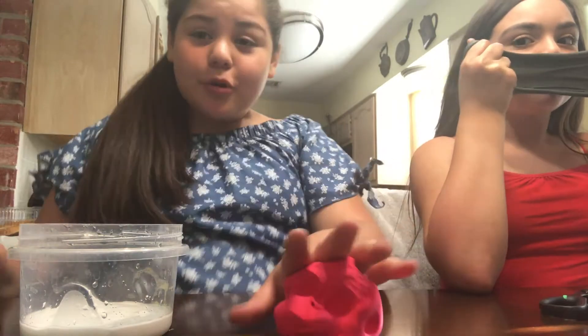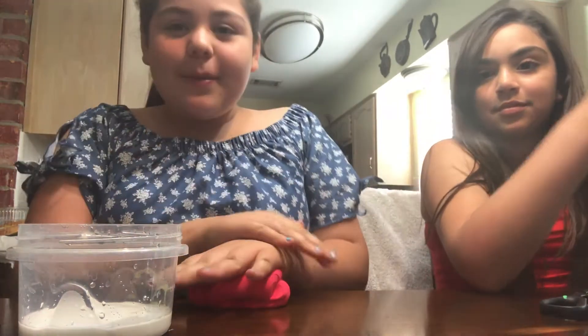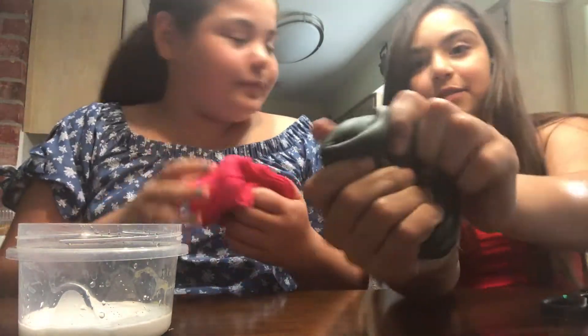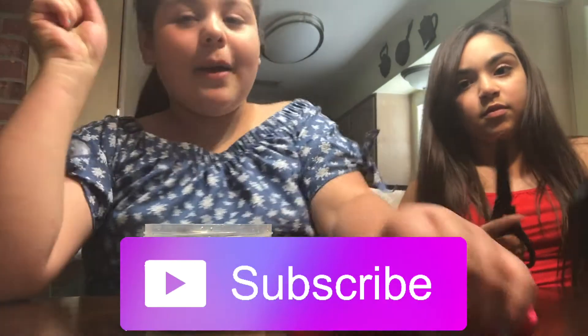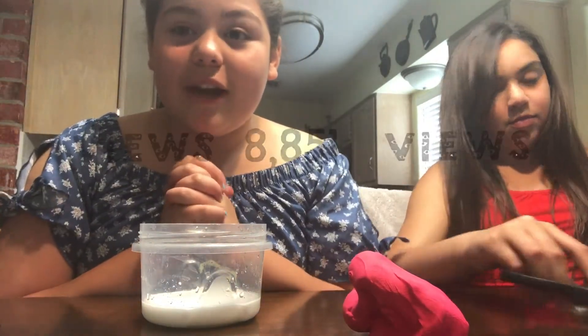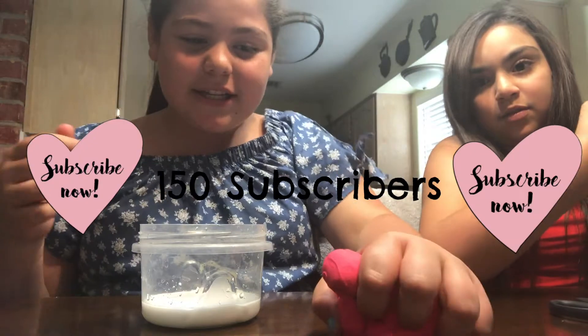Hey guys, it's Valeria. I haven't posted in a while, so now I'm gonna post a butter slime video. This is model magic clay — it's red — and I'm gonna be making butter slime. I'm here with my friend Isla, she's been in my previous videos before. This video has been requested a lot. I've already made a black one and a yellow one. If you could please subscribe and comment down below what other videos you'd want me to do.